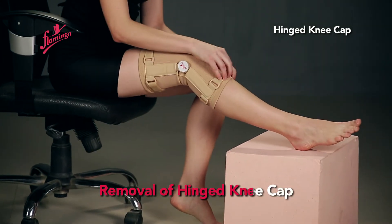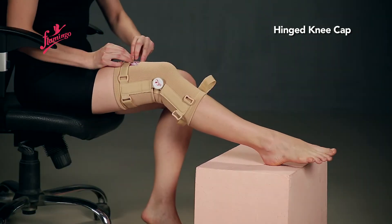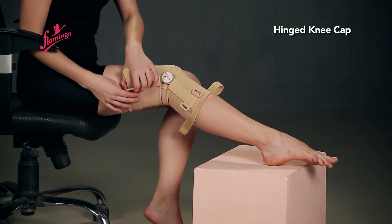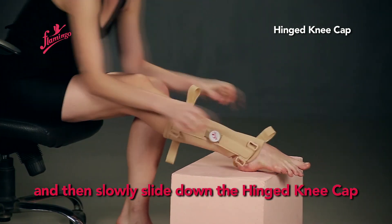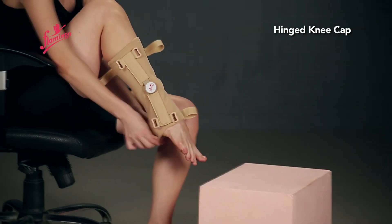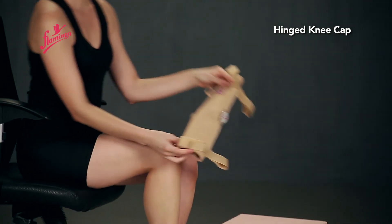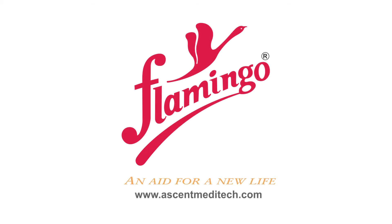To remove the hinged kneecap, begin by releasing the lower straps, followed by the upper straps, and then slowly slide down the hinged kneecap. Thank you.